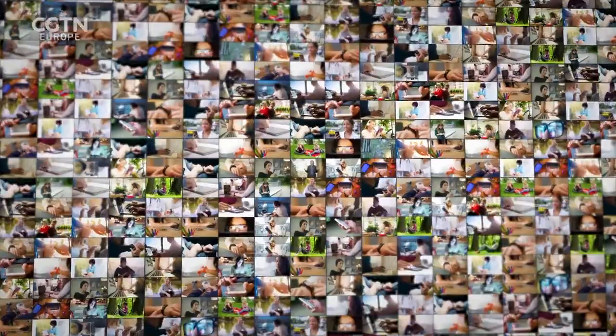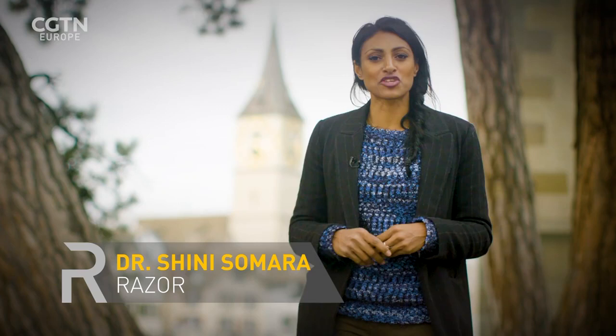iPhones, smart watches, the latest laptops — our appetite for electronics is not slowing down any time soon. And what comes with that is an increase in e-waste. I'm Shinny Somara, here in Switzerland to meet some scientists who are working on eco-friendly solutions derived from wood, which when disposed of won't contaminate the environment. This is all better known as green electronics.